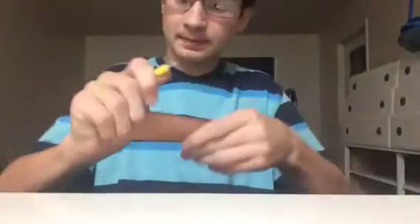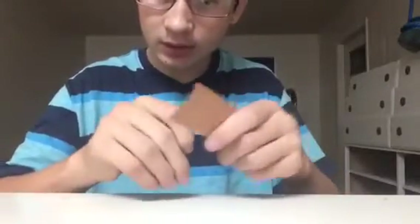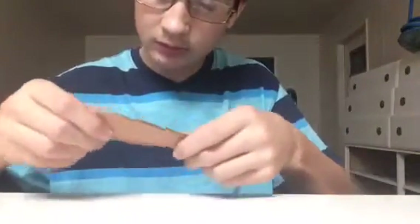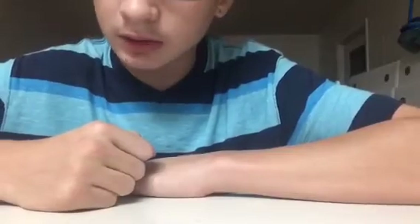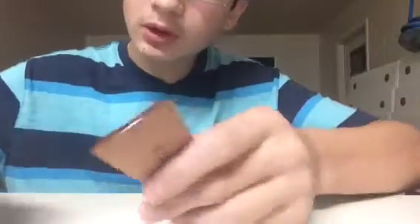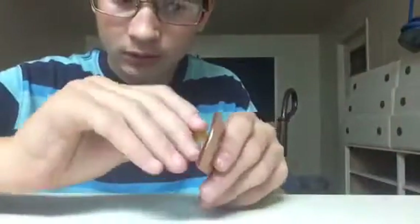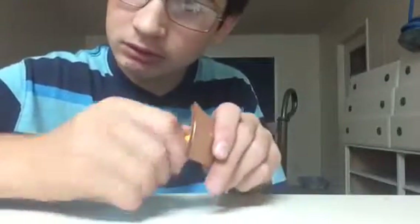Take that tool through all of them. Next, what you're gonna wanna do is glue them all together. I'll be back when I'm done. So after you glue them all together like this, you're gonna wanna take your tool and go through the holes again to make sure they're still lined up.